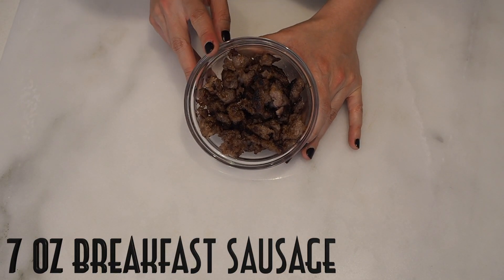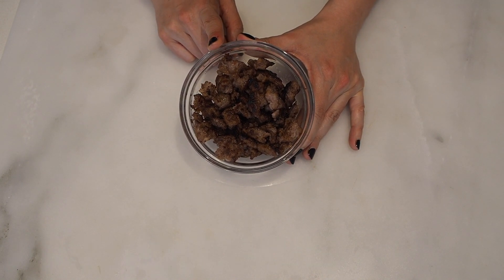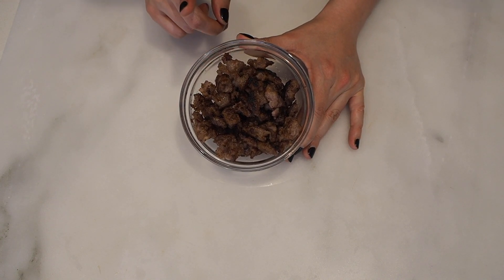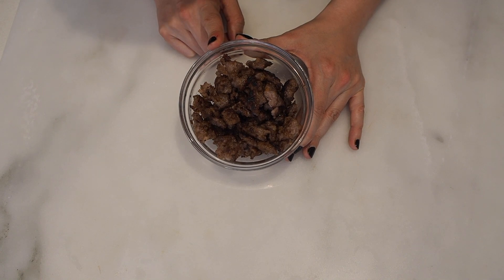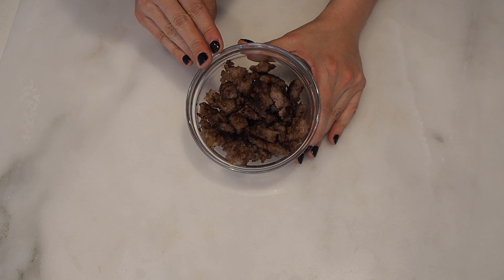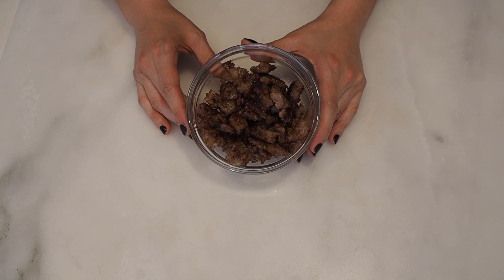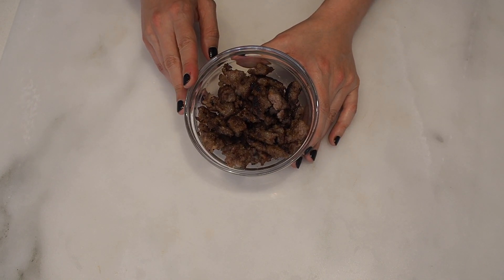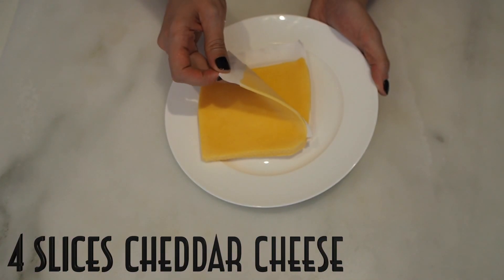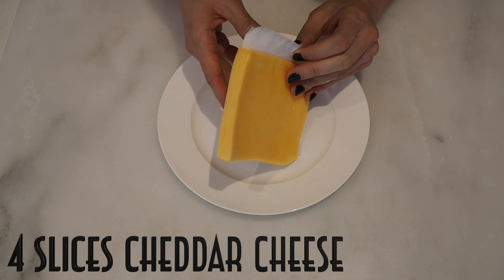Seven ounces of cooked breakfast sausage. When looking for breakfast sausage, just make sure it doesn't have any sugar, or it's pretty close to zero or one gram of carbs. Jimmy Dean's is pretty clean, and I'm sure you can find local brands. I usually cook all of my protein at some point during the week, so this was already cooked — it saves me a lot of time. If you cook it fresh, it's gonna take you four or five minutes tops.